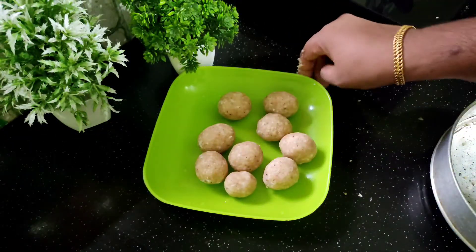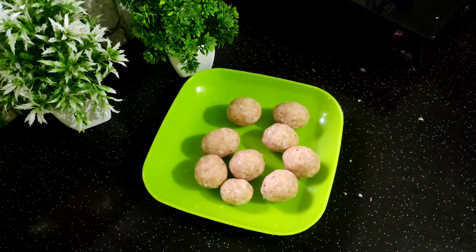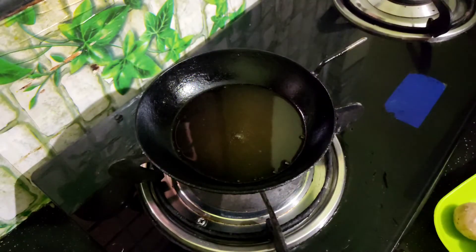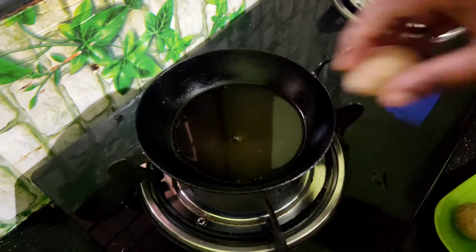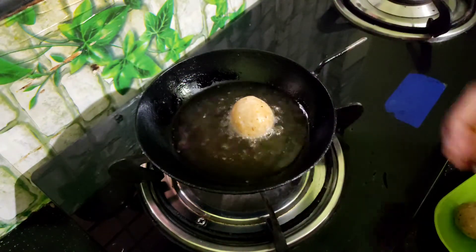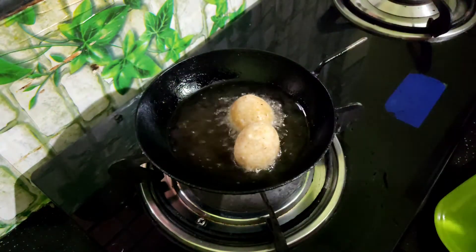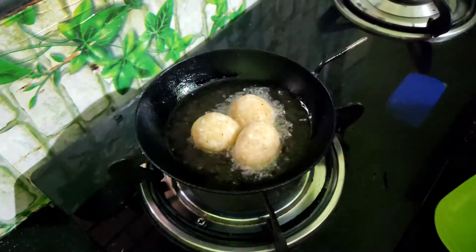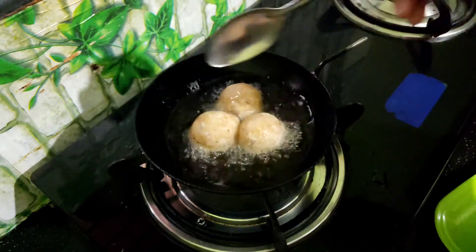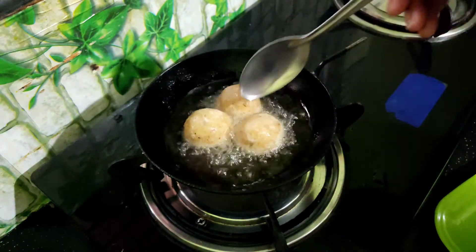I am ready to cook all the balls. I am ready to cook the balls with a bit of oil. I will cook the balls on a low flame until they are golden brown color.